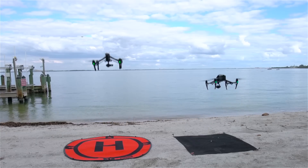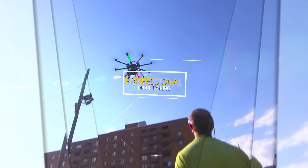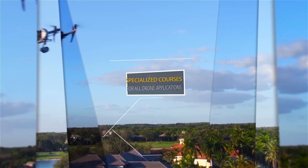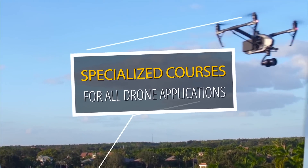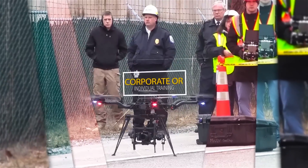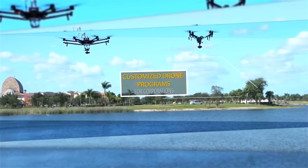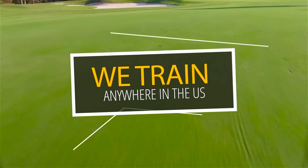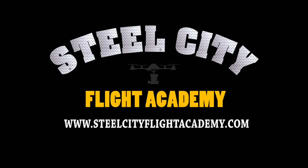If you liked this video and would like to see more free videos in the future, please subscribe to our YouTube channel. And if you're interested in free lessons on how to fly drones, discounts on drone equipment, discounts on insurance, or access to our exclusive drone video library, check out our website at steelcityflightacademy.com.